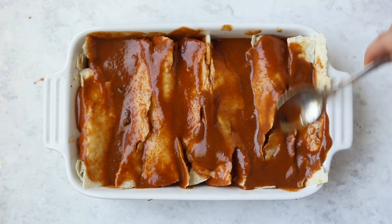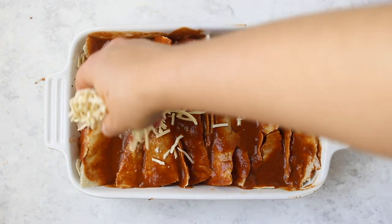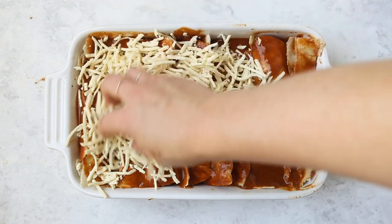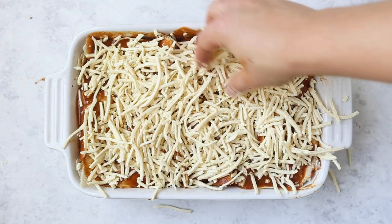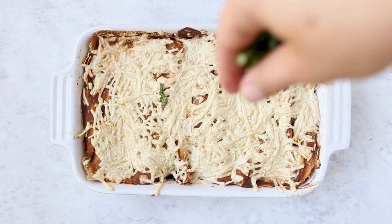The last step, which is totally optional but really good, is to top everything with some vegan cheese. I use the Daiya shredded mozzarella, but just any kind of vegan shredded cheese you want — or regular cheese if you can eat cheese. Then pop this in the oven and cook it until everything is golden brown, the cheese is melted, and everything is nice and hot.